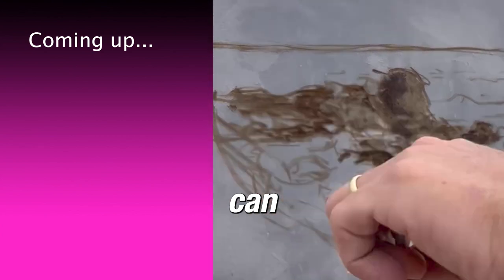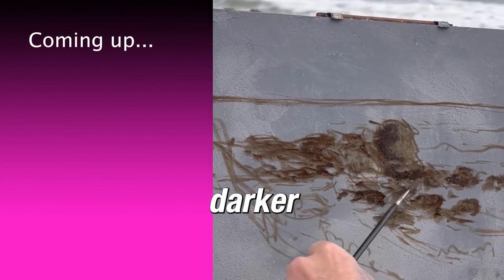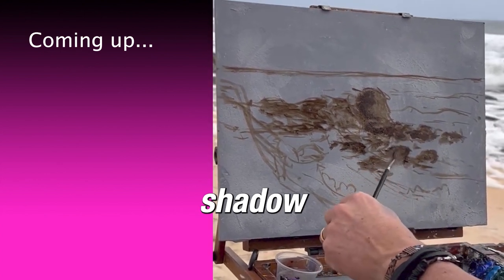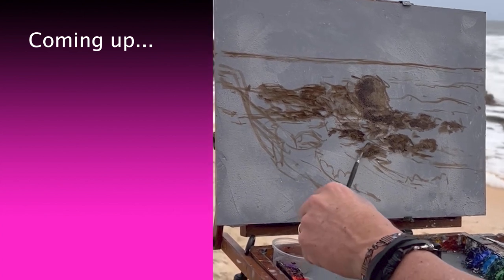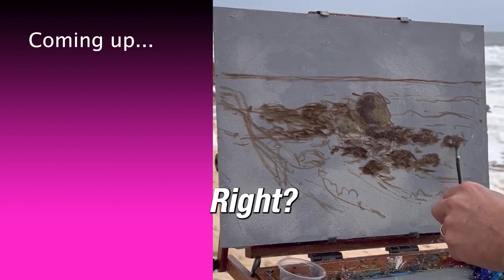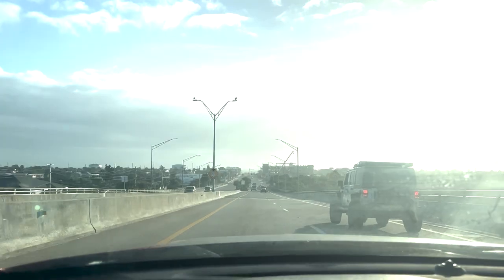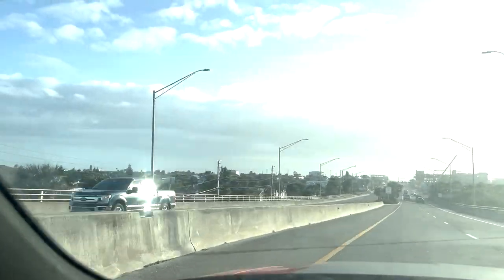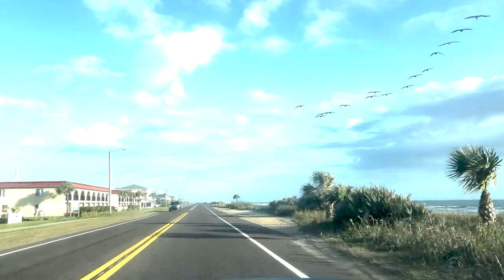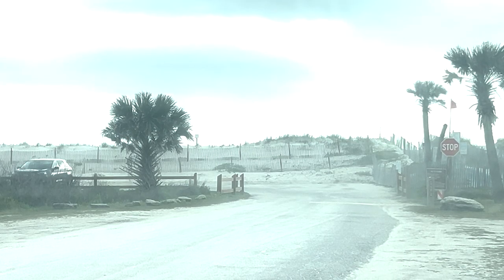Now that it's drying, I can go a little bit darker here at my focal point. I can kind of suggest where the shadow is. I'm only doing this with just one brush — one brush, one color only. Today I'm going to guide you through the essentials of painting a beautiful beach scene using a very limited palette of just two colors plus the background.